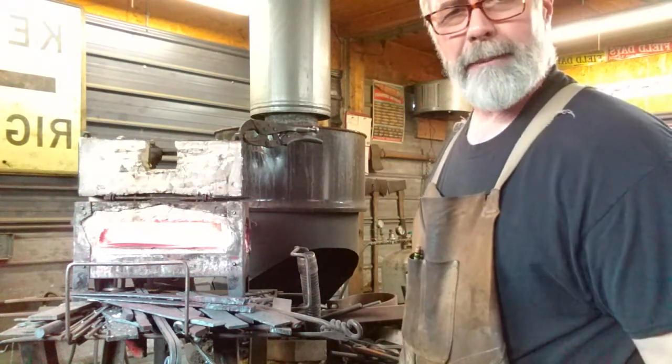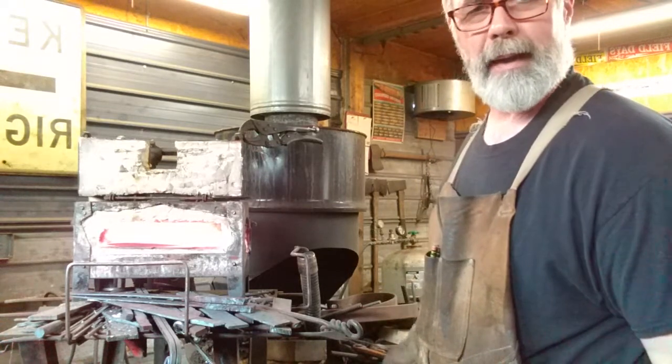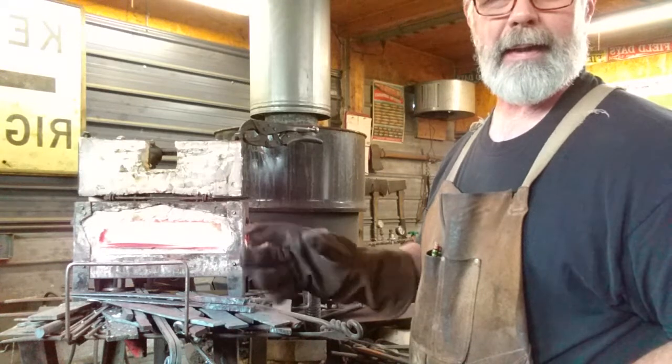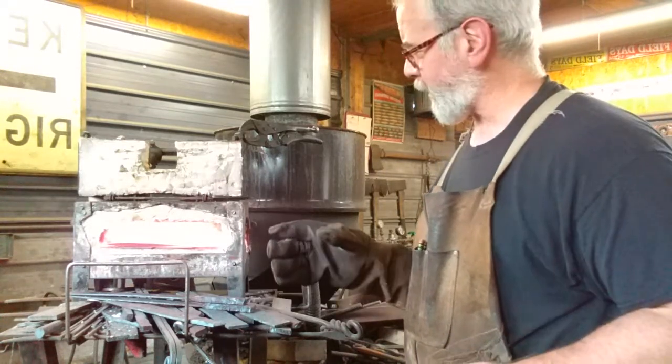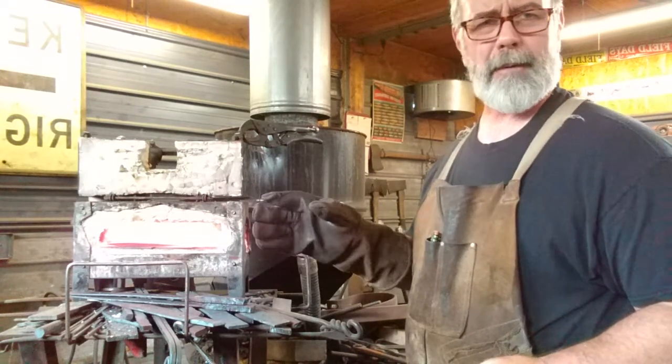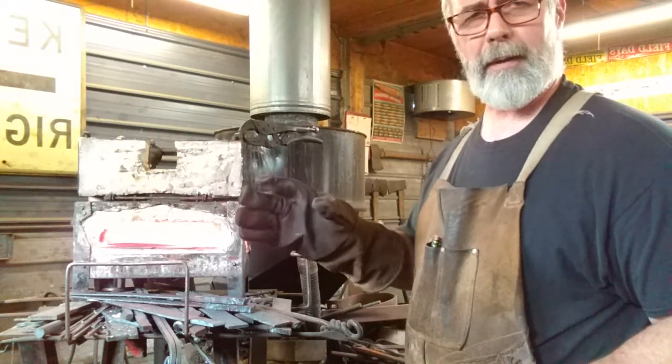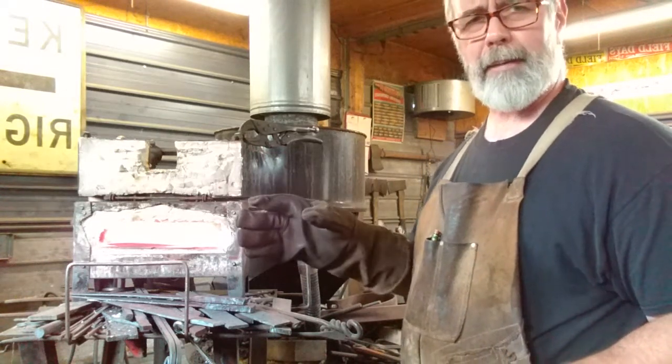What I have in here is a big 8-inch Hudson Bay camp knife. Just normalizing it right now — you can do that three times. Stabilize the steel in every forging; it helps the grain structure get real small. That's just exactly what we've done today.